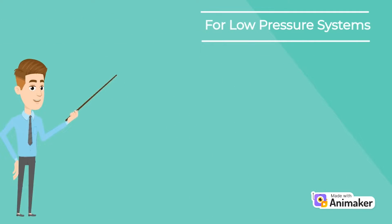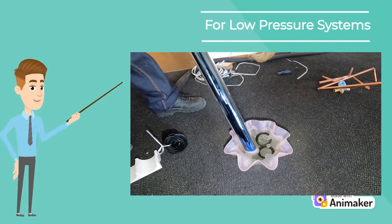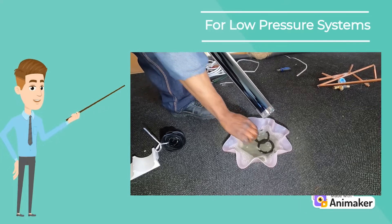For low pressure systems, prepare the vacuum tubes by lubricating the opening side of the tube in some soapy water to allow it to more easily slip into the tube opening.